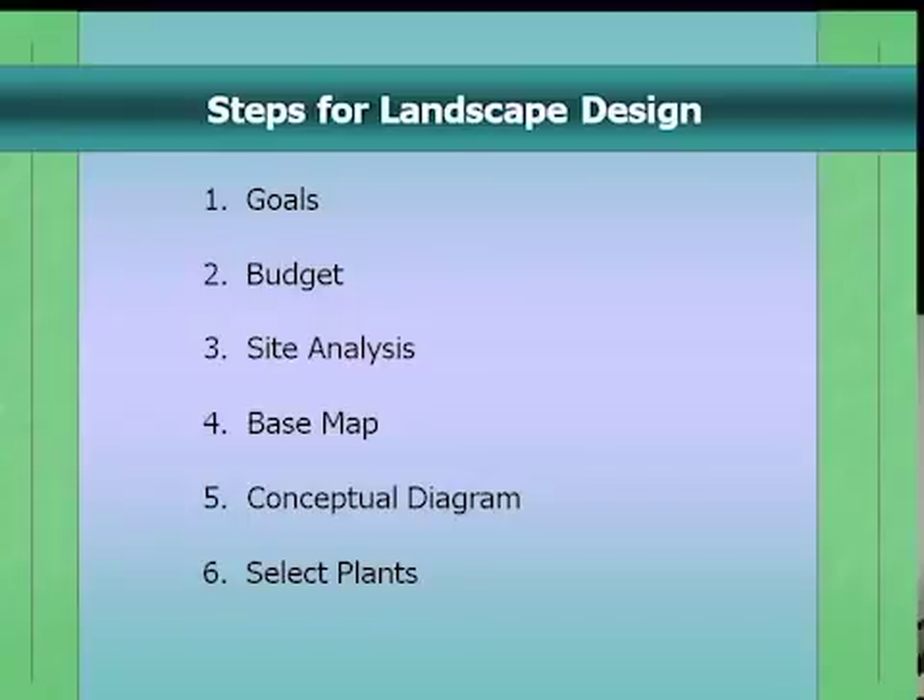This is the third one in a series of 12, being shown at different libraries and locations. If you attended the first couple, you already went through goals, budget, and site analysis — the things you need to do first. Today we're going to talk about creating a base map and doing conceptual design. We're not going to select plants; you'll have plenty of opportunity for that afterwards.